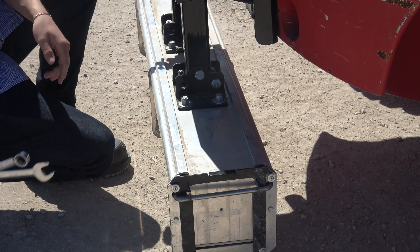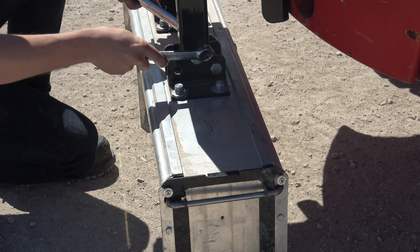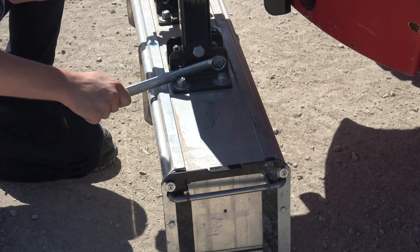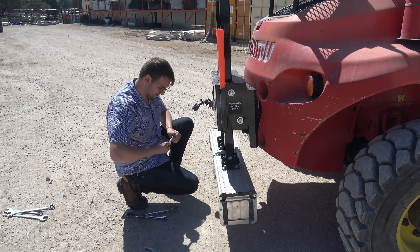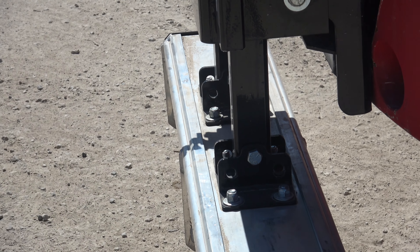That damage is just from backing it up into ruts and mounds in the yard. Now we've got both bolts popped out on each of the hangers so it can swing freely, which will probably prevent some damage going forward.